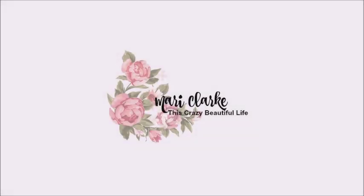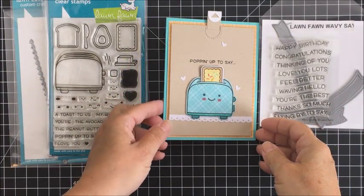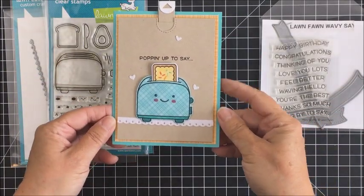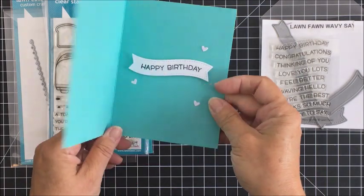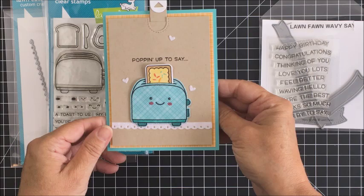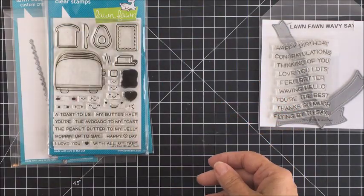Hey friends, it's Mari. Welcome back to my channel. Today I have a card making process video for you using some Lawn Fawn products to create this fun little interactive card that I'm just going to start off by showing you. This is the finished product — a birthday card that I made mostly with the Let's Toast stamp and die set.